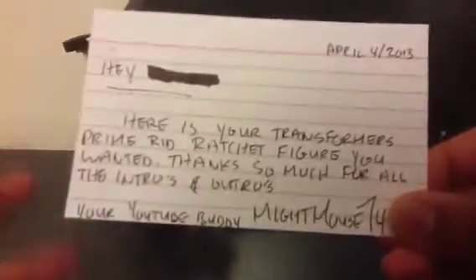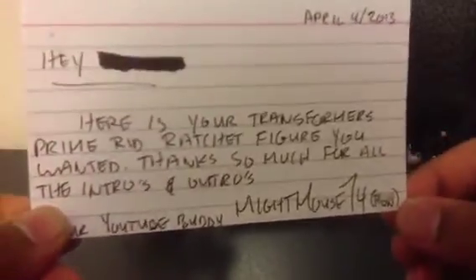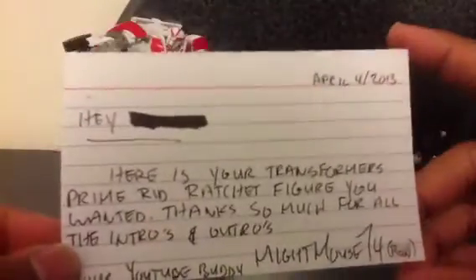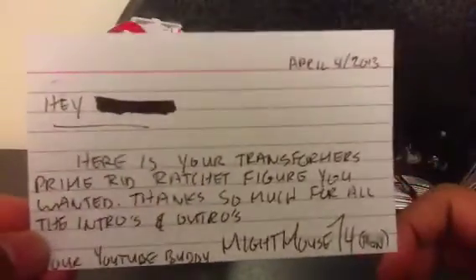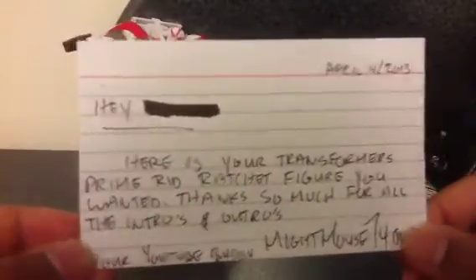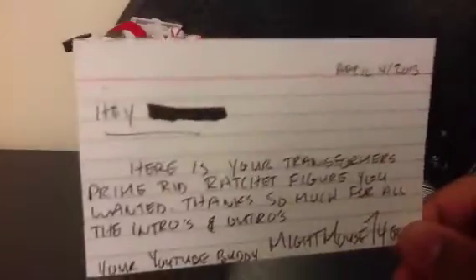The note basically says thanks for everything — for making him the intros and outros. No problem, dude, it was really easy. He says: 'Here's your Transformers Prime RD Ratchet Robots in Disguise figure that you wanted. Thanks so much for all the intros and outros — your YouTube buddy, MightMouse74, aka Ron.'